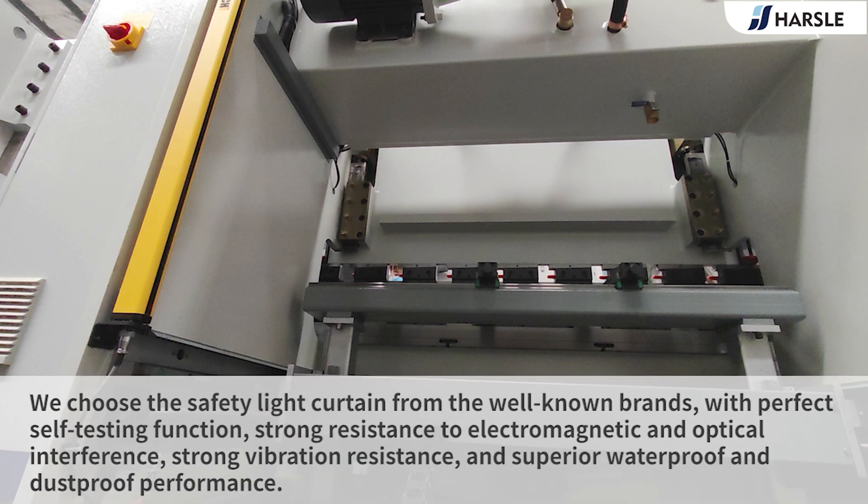We choose the safety light curtain from well-known brands, with perfect self-testing function, strong resistance to electromagnetic and optical interference, strong vibration resistance, and superior waterproof and dustproof performance.